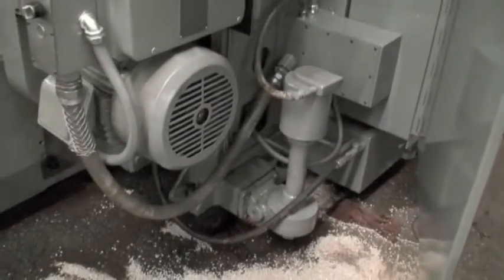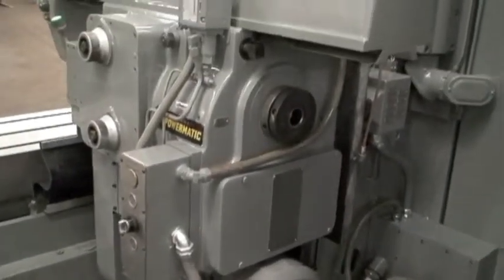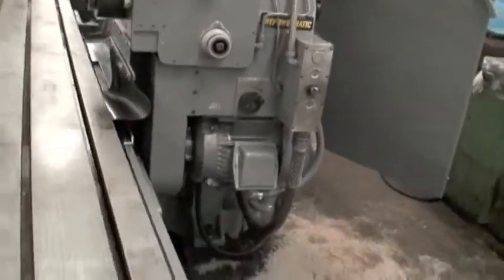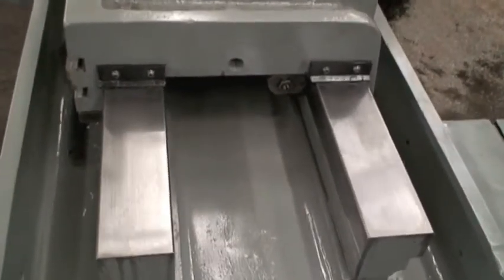It's got a built-in coolant system, the motor, a lubrication system built in, arbor support, a full set of change gears. Here's a view of the box ways.